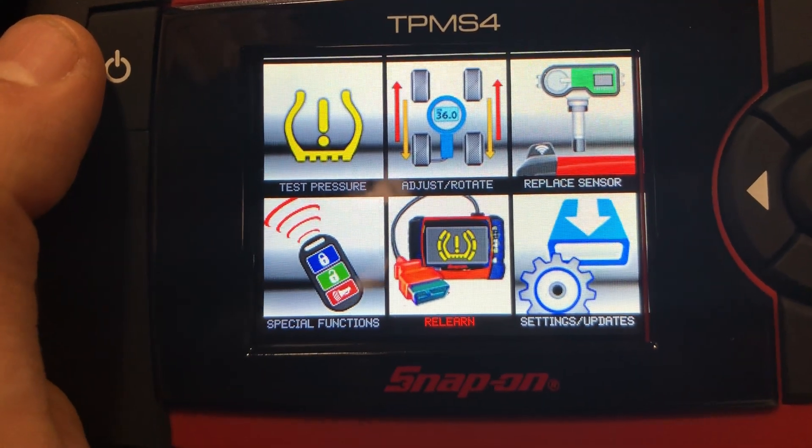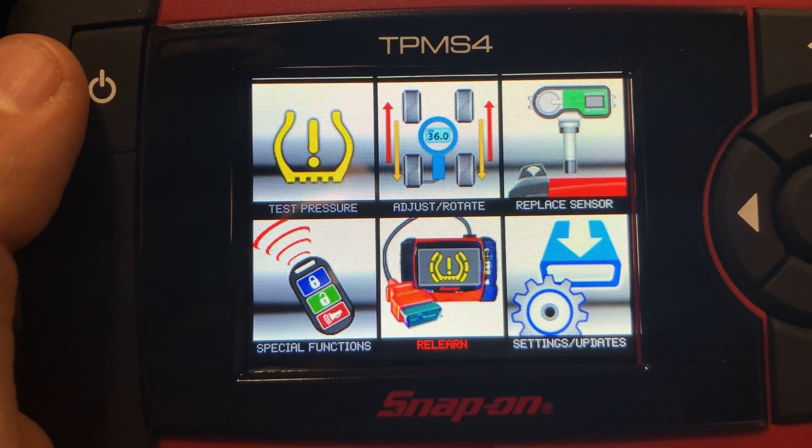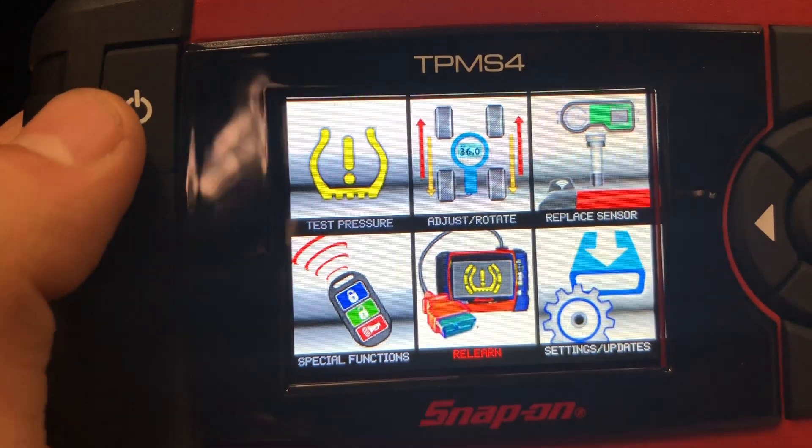Hello, today we're going to show you how to perform a manual relearn procedure on a 2017 Ford Escape using the TPMS Ford by Snap-on.